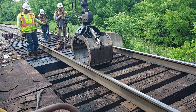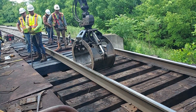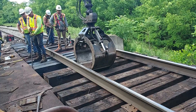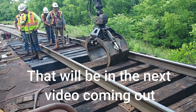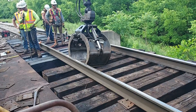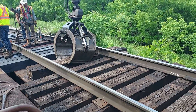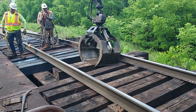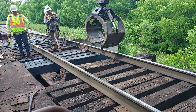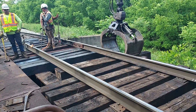I will also make another video, or perhaps patch it in at the end of this, and show you the completed deck. This is how they do it — they'll put their tie plates down back there, drop the rail down, move their jacks up, and keep on going with the process.